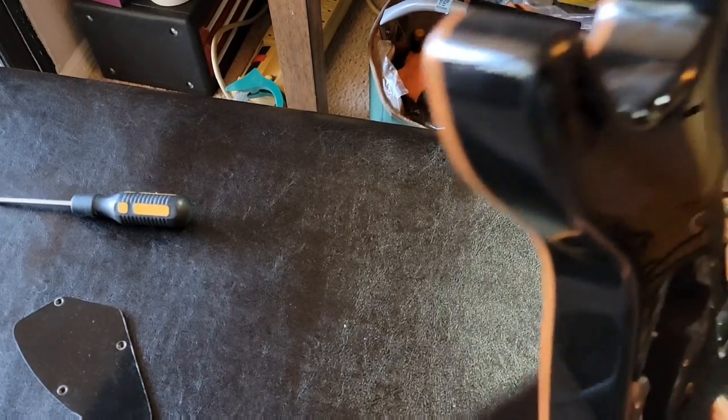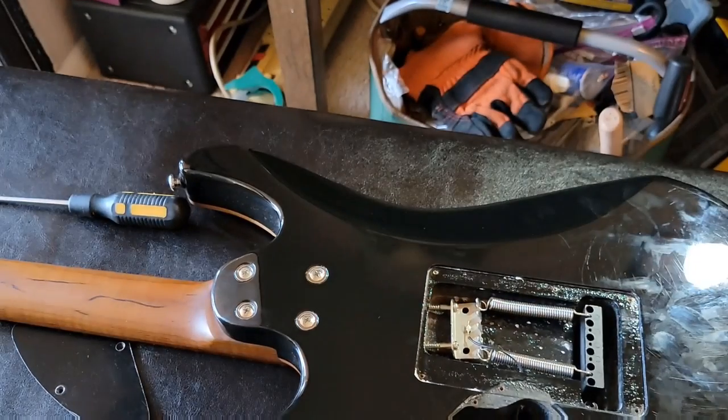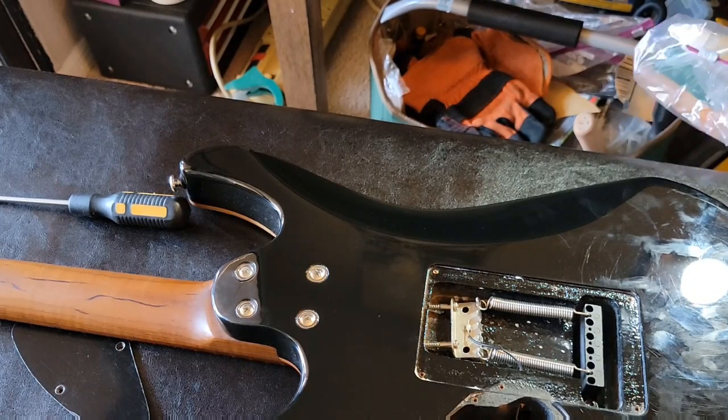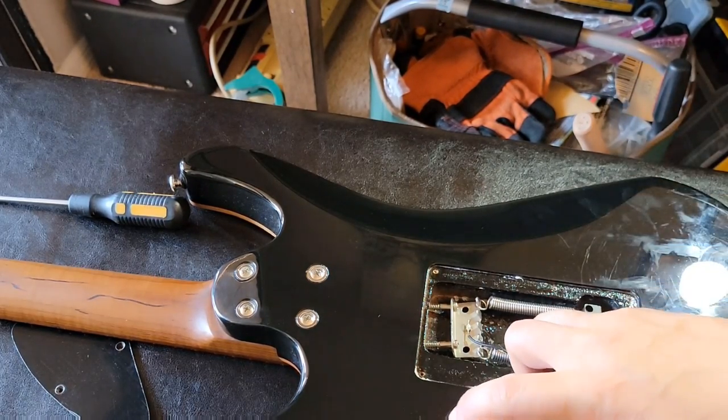So it seems less like it's going to need a soldering iron and more like it could use a little bit of contact cleaner. So that's what we're going to do — I break out my WD-40 and see if we can give it a little spray.